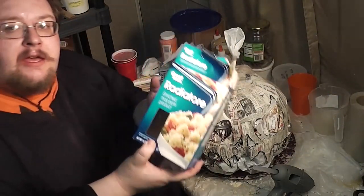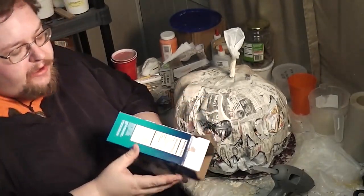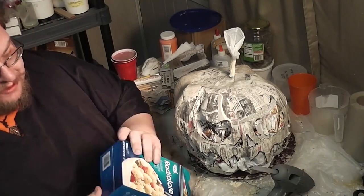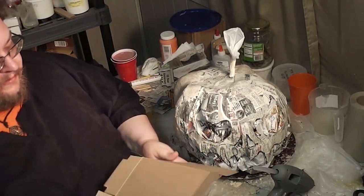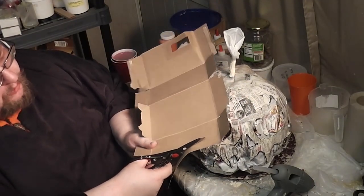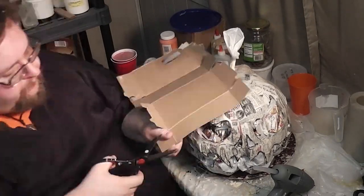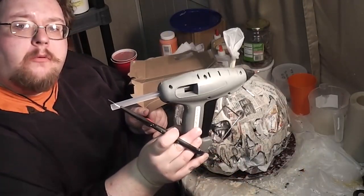What you need for this is a little bit of cracker box, spaghetti box, anything like that. We're going to cut it into some thin strips — maybe three quarter inch, half inch wide. And while you do this, you want to have your hot glue gun warming up.